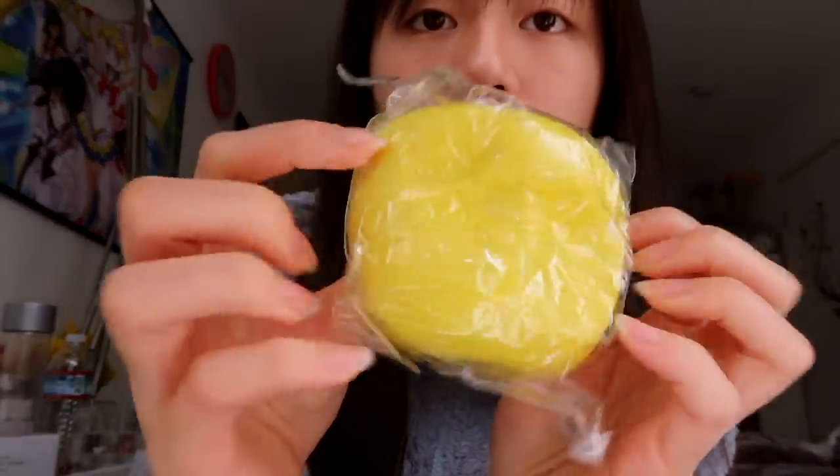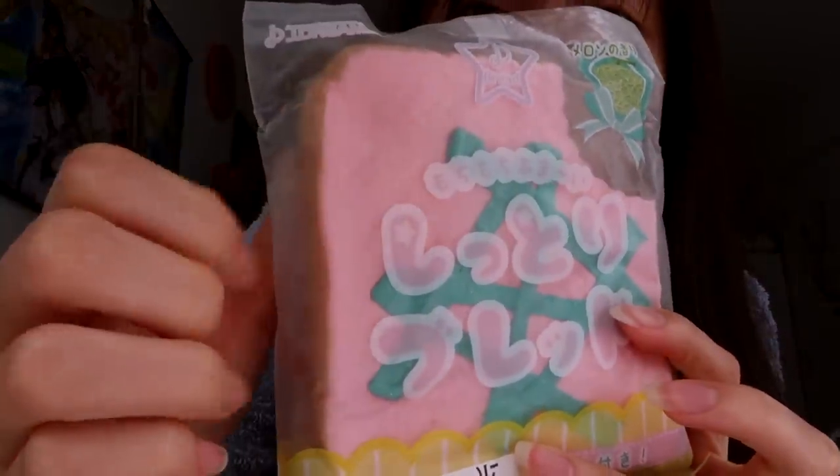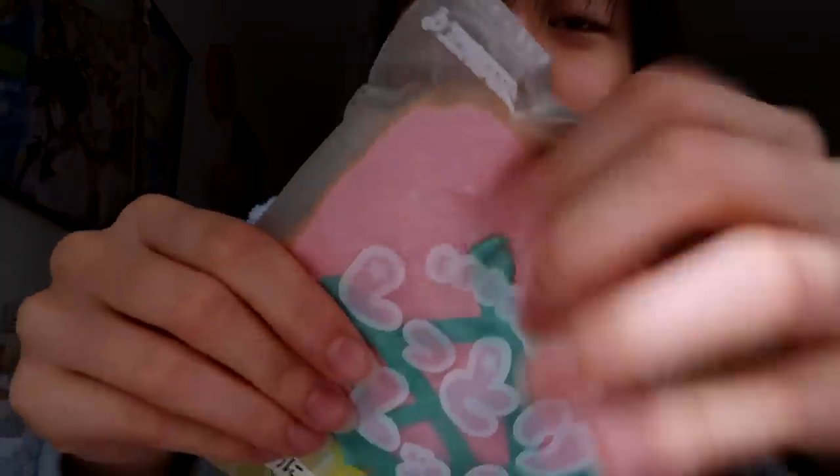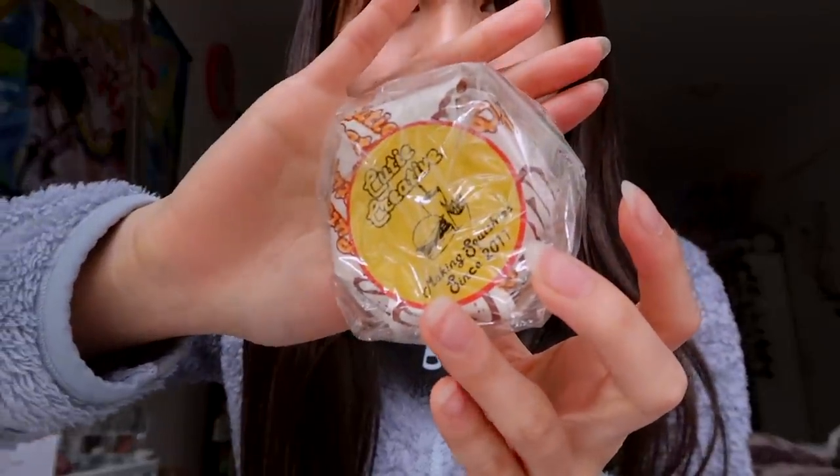We got a yellow apple by Cute Creative and Squishy Shop — I've never had this before. It's not super squishy and it's a little dense, but I won't open it since it's just an apple. We also got J Dream bread — not super slow rising but nice packaging. Last but not least, we got another Cute Creative hamburger. This is the third one I've gotten in total. These are pretty nice.